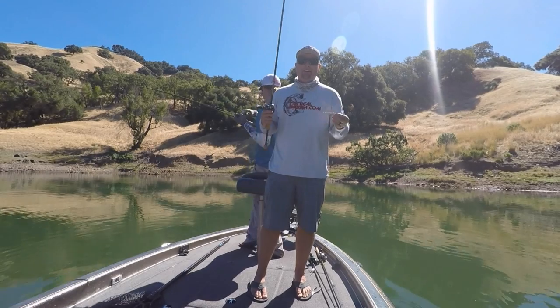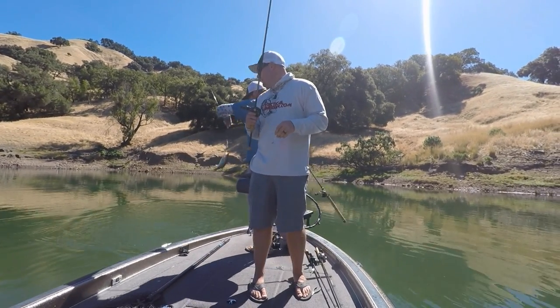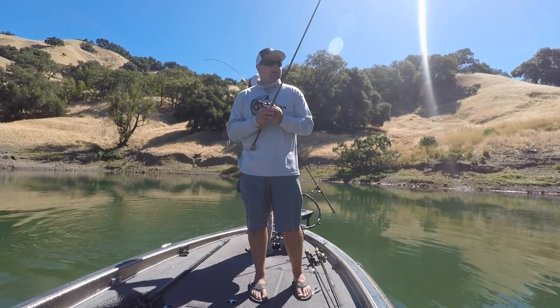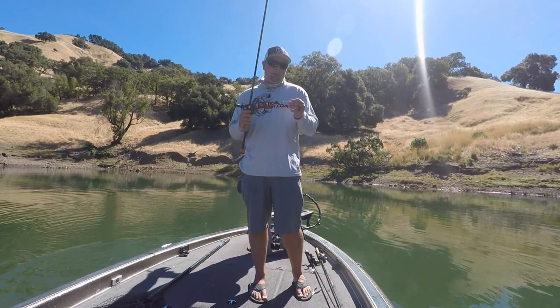Spooning. A lot of guys overlook spooning. They spoon in the wintertime, they spoon in the fall. But on some of these reservoirs, the bass get the bait all schooled up and you can do a lot of damage in a hurry.